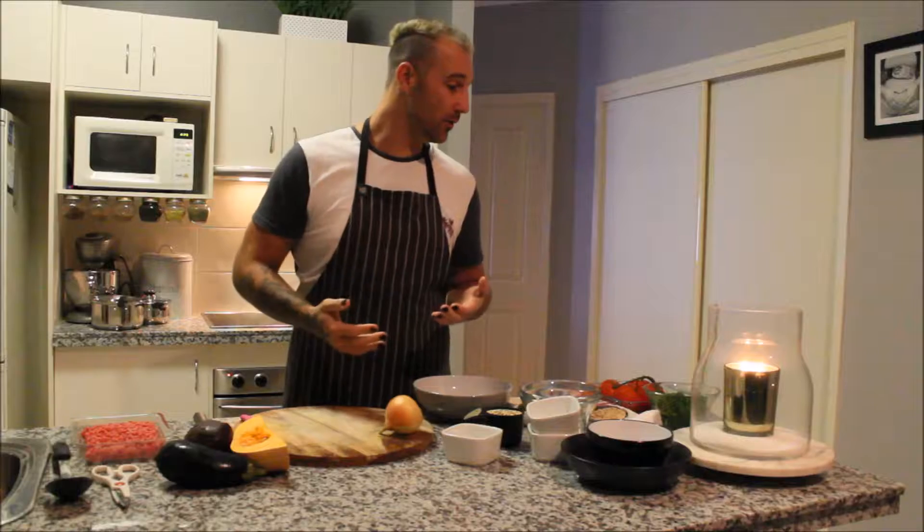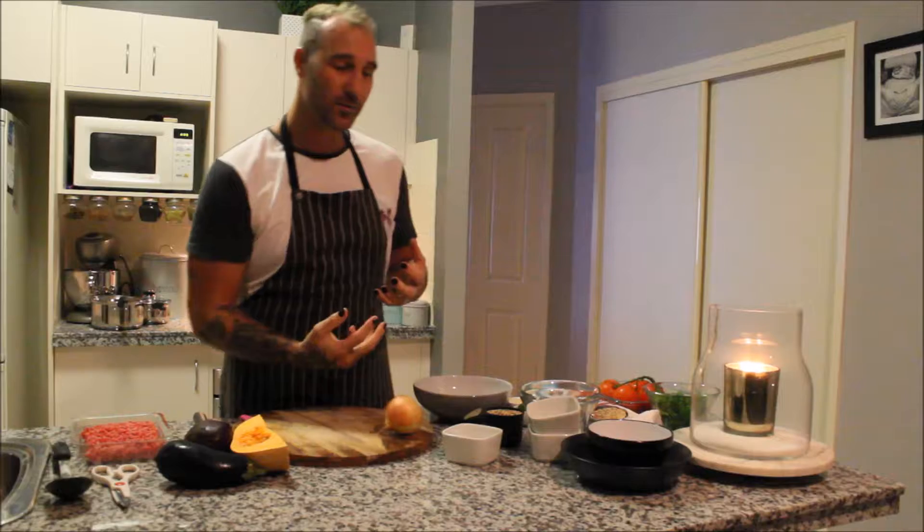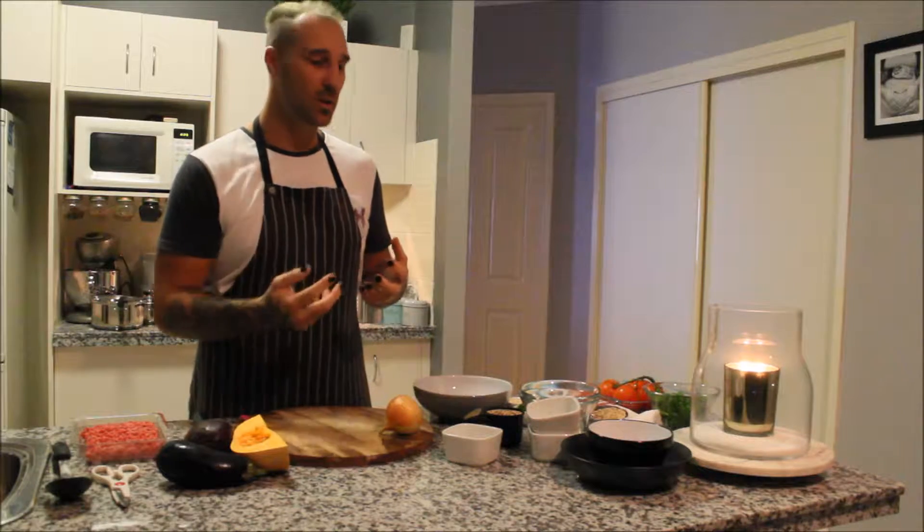I've got stuffed tomatoes with beautiful fresh meat and parmesan. I've got a nice quinoa salad. It's going to come with some little roast veggies, spinach and some crumbled feta. So stay tuned.